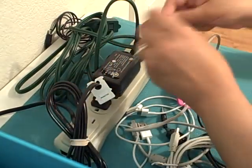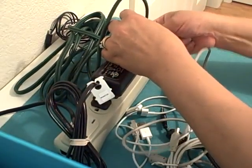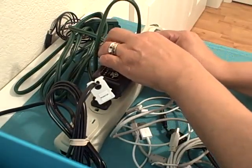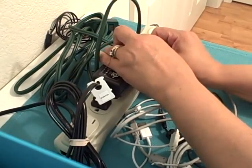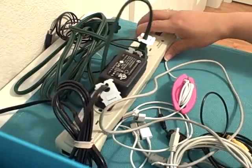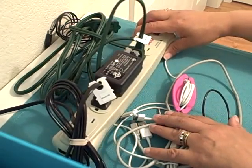That way, when you're getting a new printer and you want to just unplug the other one without trying to figure out which cord it is, you just have the bread tie there to show you. So very easy to use — a simple, free solution.